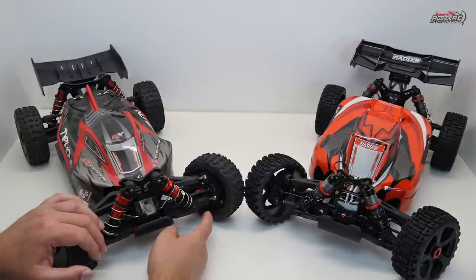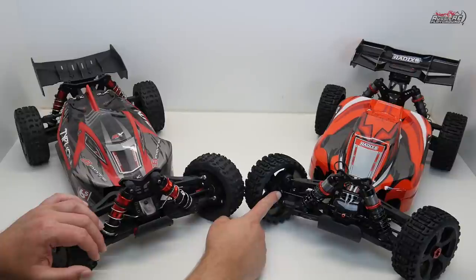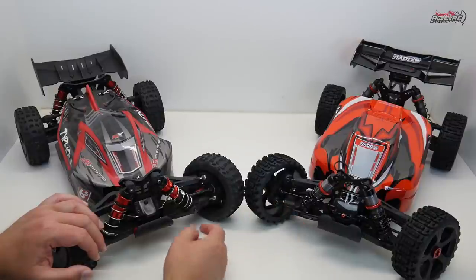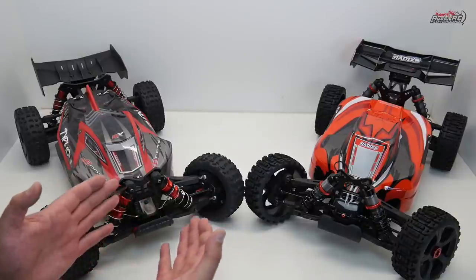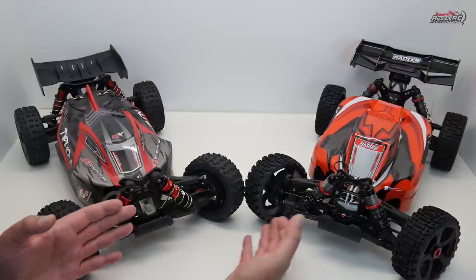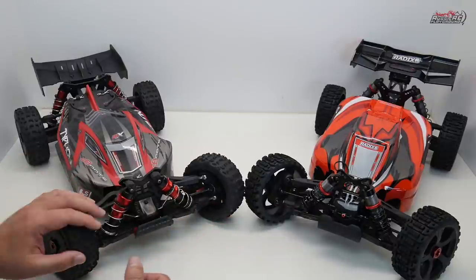So Arma gets the design point for the pin system, but Team Corelli gets a point for the aluminum washer and the more reinforced front arm. I've never actually broken an A-arm on either car, so it's not that either is necessarily weak — but Team Corelli's is beefed up a little more.